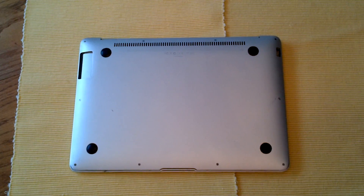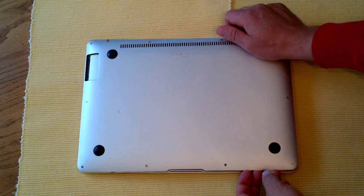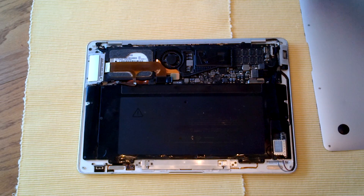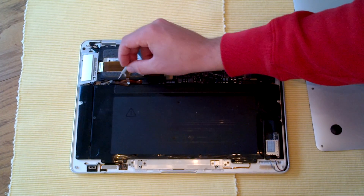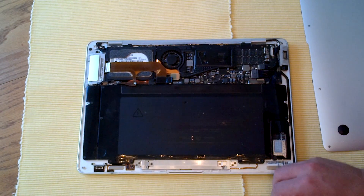I've already unscrewed the backing of the MacBook Air. I can show you exactly where the audio flex cable goes from — it runs right here underneath the hard drive, sort of goes behind the battery, and directly to the speaker itself.